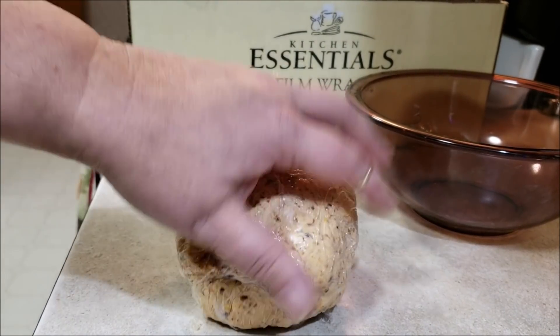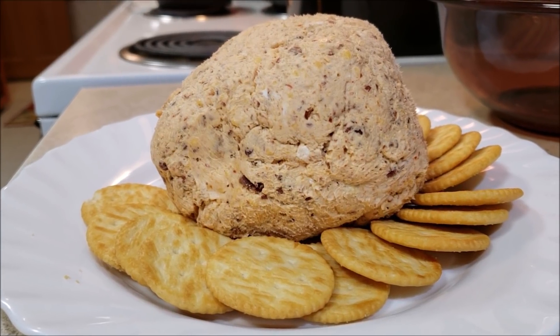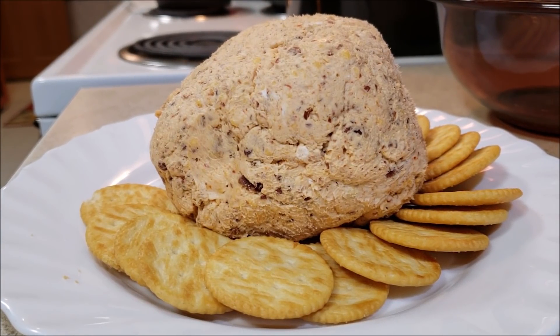So yes to ranch cheese ball! You could decorate this a million different ways. You could divide it into two or three smaller cheese balls. You can serve it with crackers, pita chips, vegetables — anything — and people will devour this. I have yet to see a cheese ball last the day.